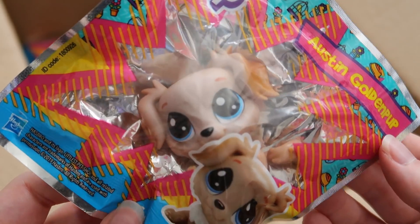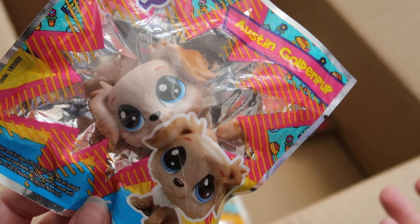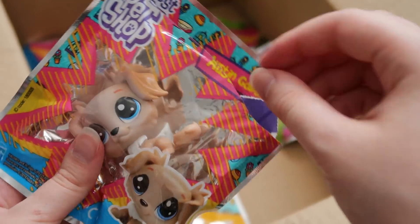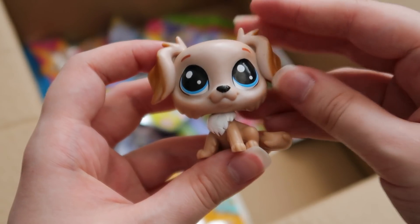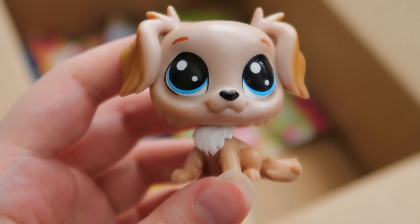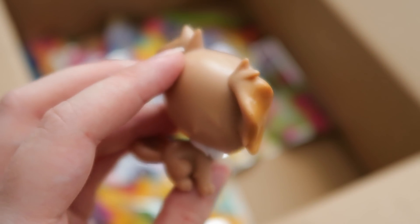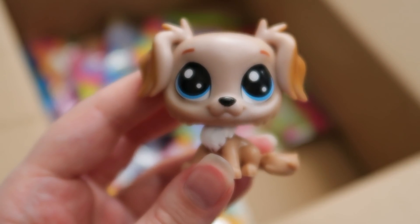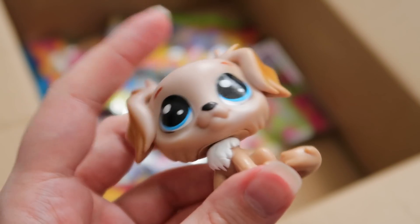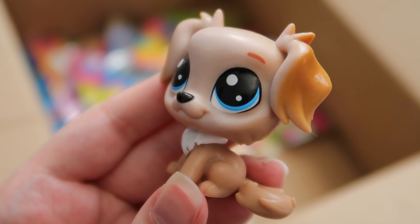Then we have Austin Golden Pup. Some of you guys were telling me that these were based on characters from the show — I've never watched the show so I have no idea, but a lot of you said you really like this one, so this one's for you. Here he is. He looks like a full-on bobble head LPS — he's done so well, he's honestly so pretty. I love how his ears have this dark goldish colour that gradients into the regular tan colour of his body. This is one of my favourites, hands down. And I just realised he has freaking eyebrows, which is so cute. They really really did a good job on this one. Me complimenting Hasbro — what is this?